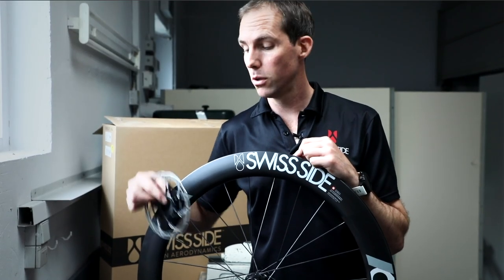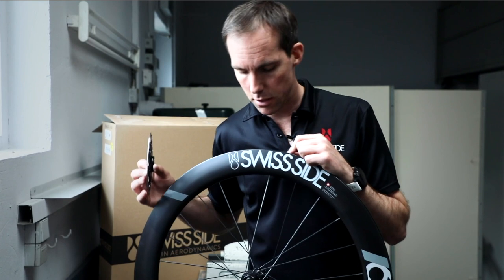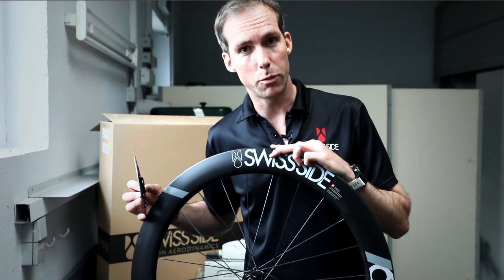Tech tip: how to install a disc brake rotor onto your disc brake Swiss Side wheel.